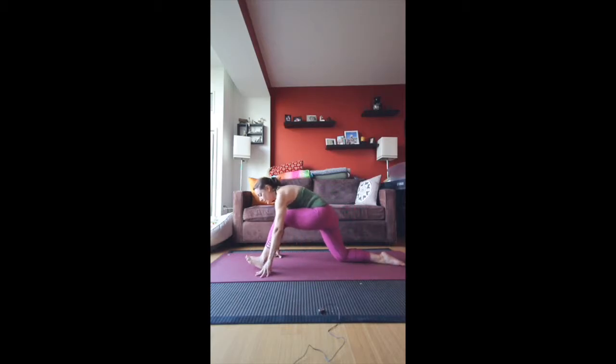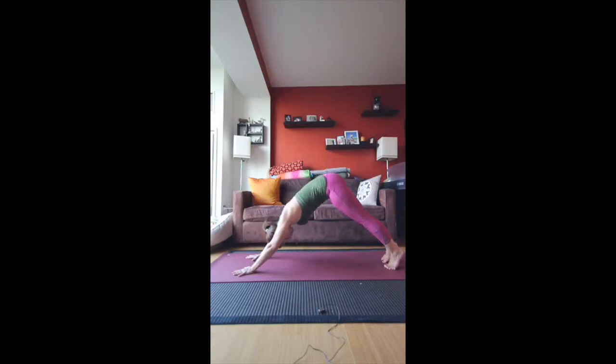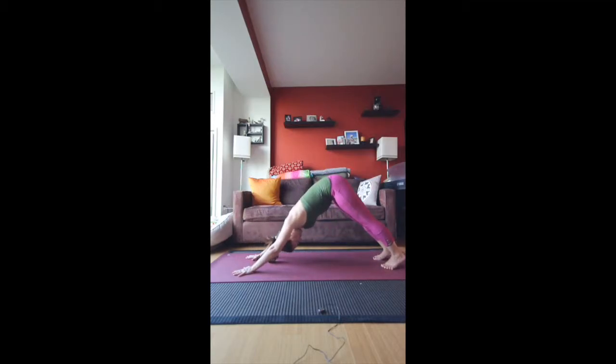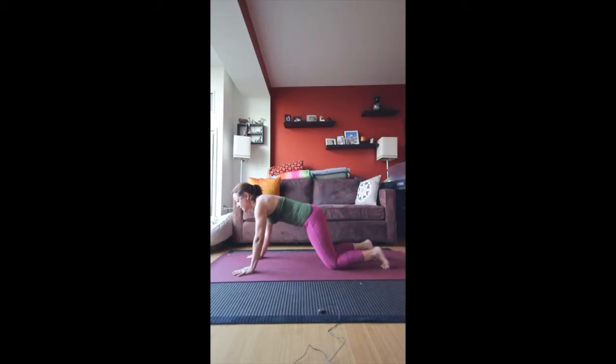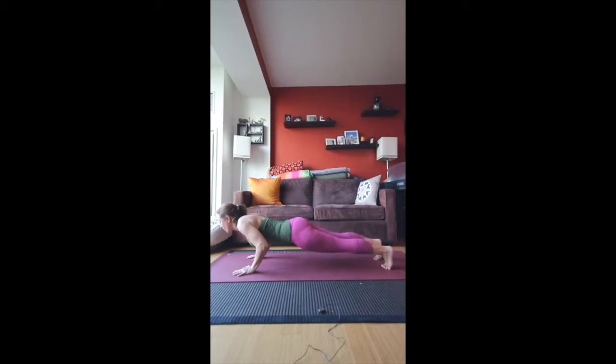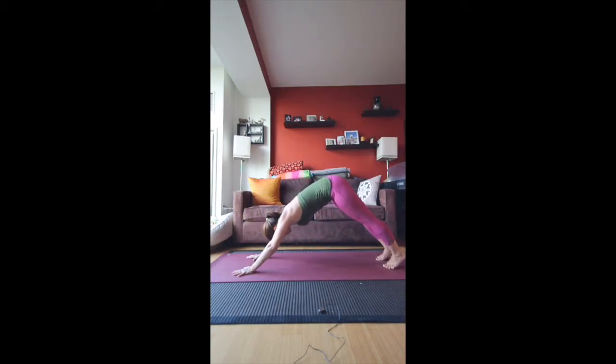Then let's go ahead and come out of this. Press back up into downward facing dog. We're going to come forward into plank and do another little round of vinyasa. Either knees down first or come forward all the way down. Inhale into upward facing dog, exhale into downward facing dog.